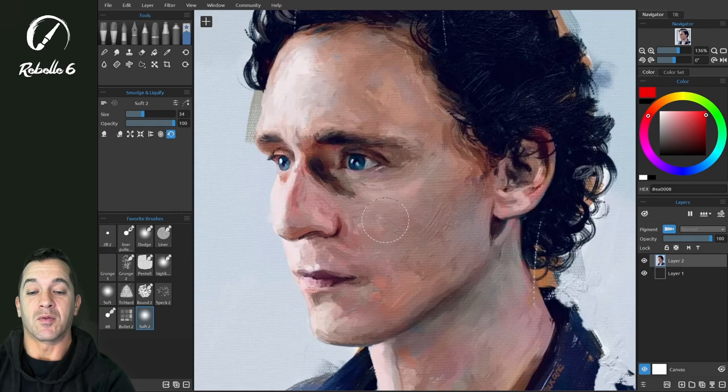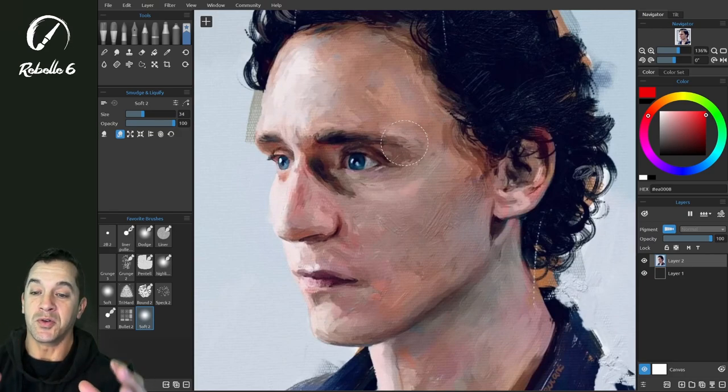Now there is a reconstruct, so we can bring this back to its original shape. Let's say we want to give him a little bit different expression here — we can move the mouth into a small smile and bring it down. This is a very usable tool that doesn't destroy the underlying artwork or structure.